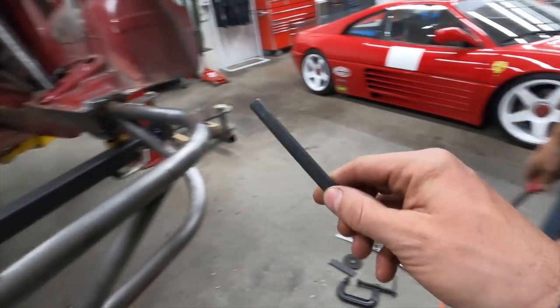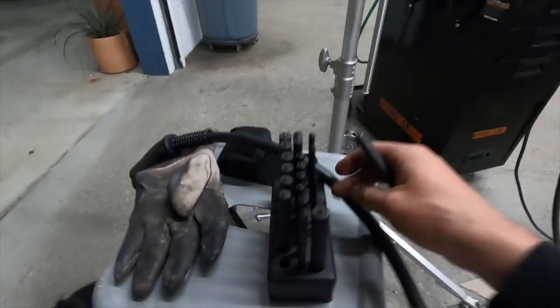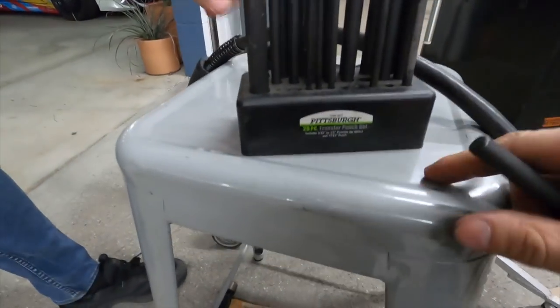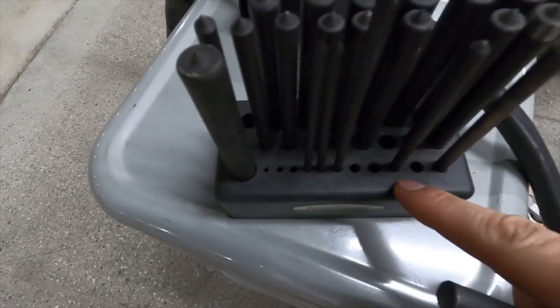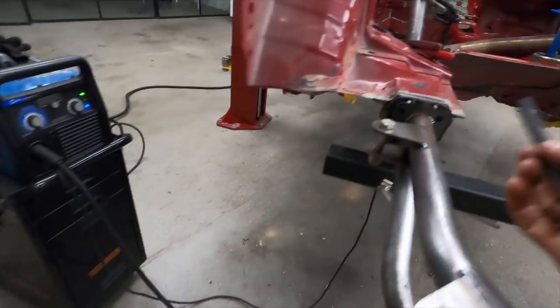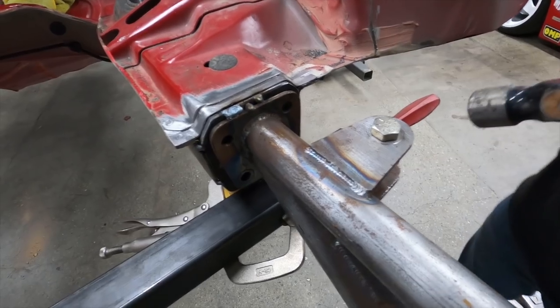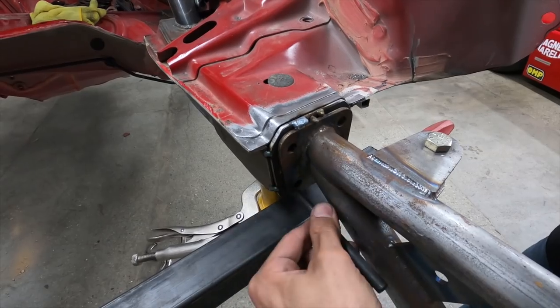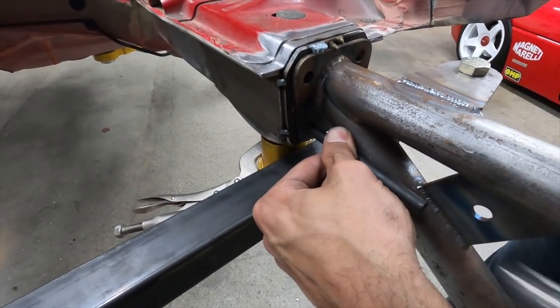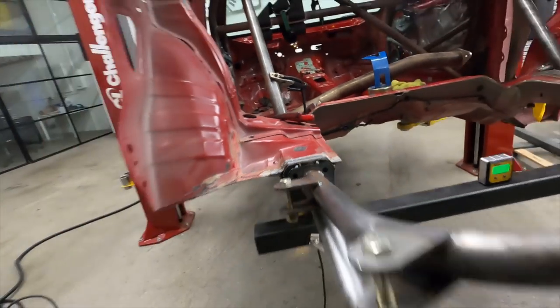Mark some holes. If you haven't marked holes before with a punch like this — you get a set, and this is a cheap one with some stuff missing, but there are all different sizes. You choose the one that fits in the actual hole you're going through and it automatically centers it, leaving a little divot in the metal. When we pull this off, the drill bit has something to drill into, making things more accurate and easier — you're not marking holes with a sharpie and drilling in blind.